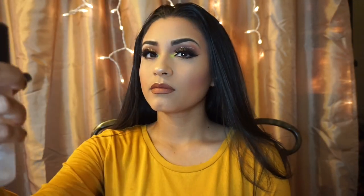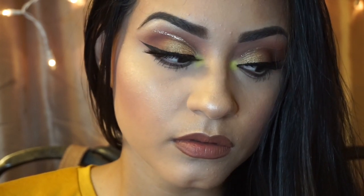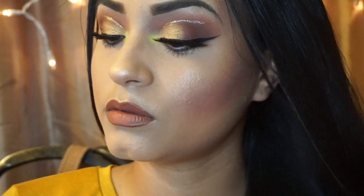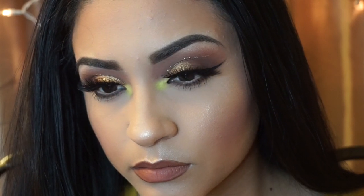Don't forget to set your face using any Fix Plus. And that's the complete look! I hope you guys enjoyed this tutorial and I hope it was helpful in any way. I hope you guys can rock this look at the dinner table on Thanksgiving Day. Thank you guys so much — I am truly, truly thankful for the love and support. Don't forget to give me a thumbs up, comment, and subscribe. See you guys next time!